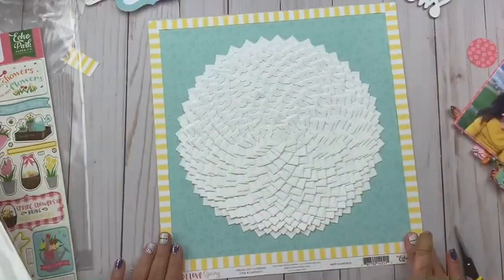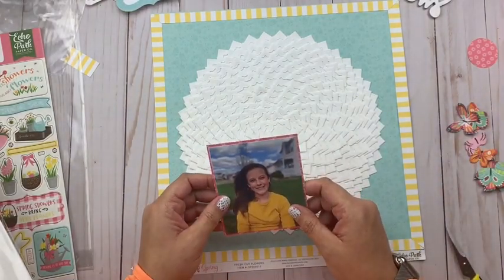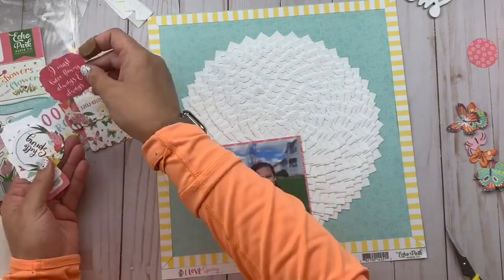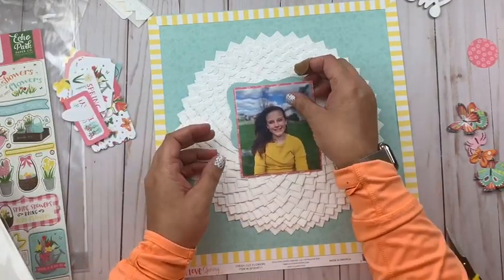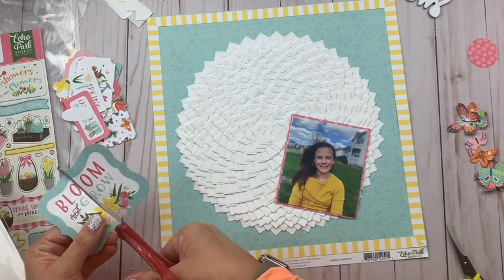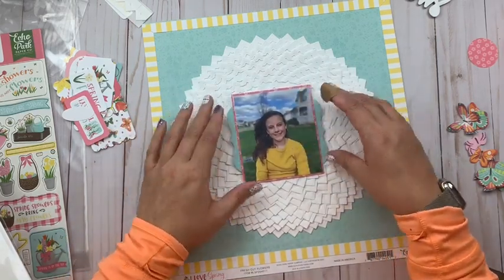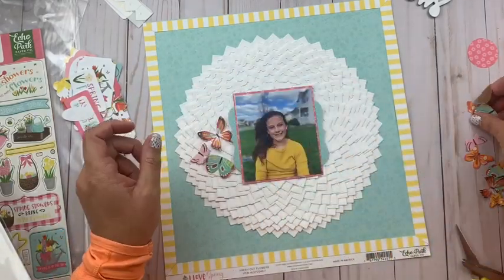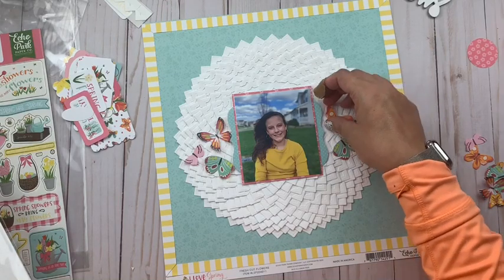Speaking of Scrapbook Adhesives by 3L, all the photo corners were from them — they are called creative photo corners and I will link them up below. I have also recently rejoined their creative team. I was with them for nearly three years and took a little break last fall. Things were really busy with my family — my son had had a seizure and things were just crazy and I needed to step away for a while. But I am stepping back in because I was still using all their products and I was missing them. So this is my return to Scrapbook Adhesives by 3L. If you go into any of my videos, you see me using their stuff all the time, so it's not really like they went anywhere — I just haven't officially been designing for them. Now I am.